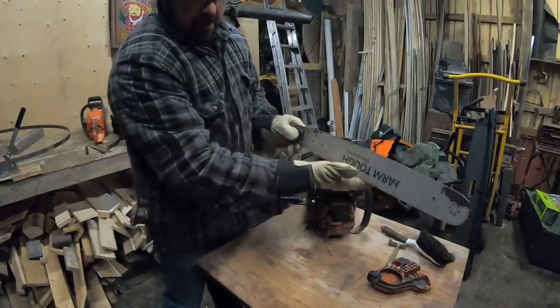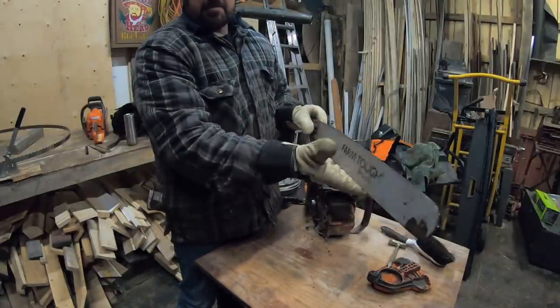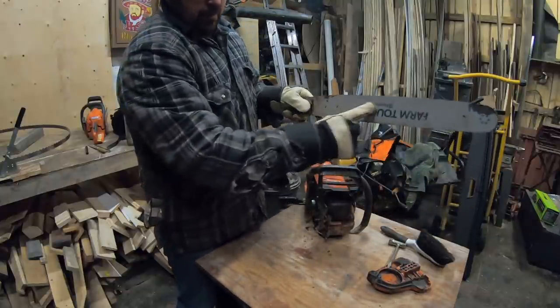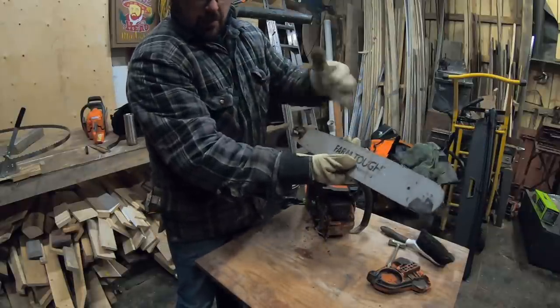There's the bar — it just came off. Every time I get in here and actually clean things, I flip the bar over so that we get even wear on the bar. That's why from time to time you'll see myself and other people with the bar and the words upside down — it's because they flipped the bar to get even wear on both sides.